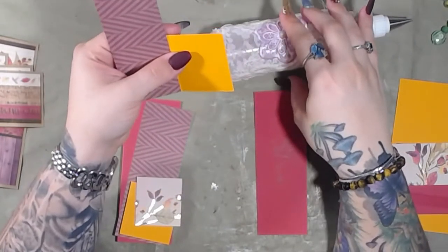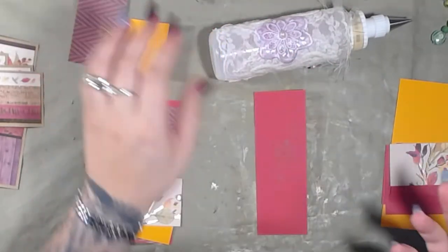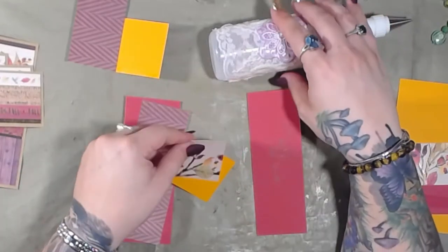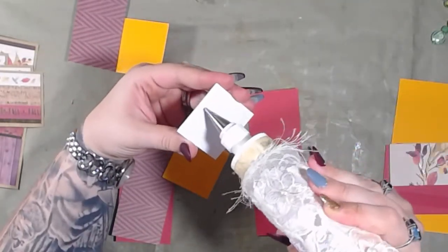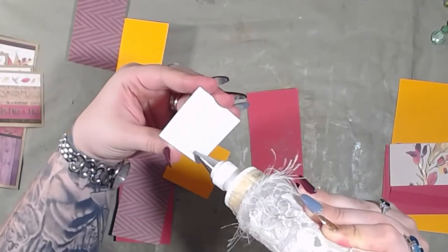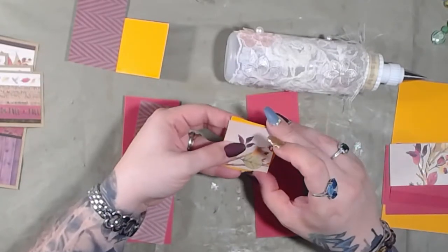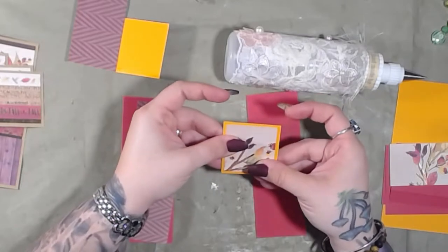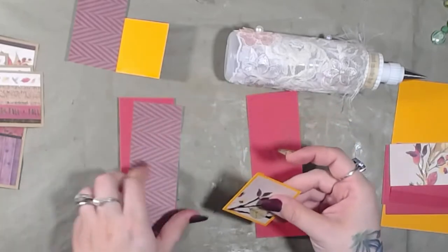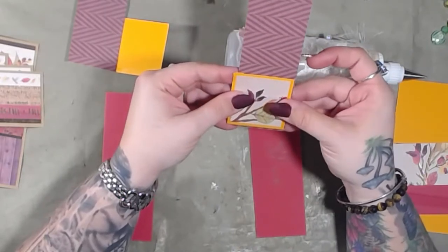Oh wait, I wanted to do something — I had an idea. I'm not going to glue that part yet. You know how when you have pockets sometimes you use a circle punch or something to indicate, 'hey, this is a pocket'? I'm going to try something. I'm not sure if it's going to work, but we're going to try it out.